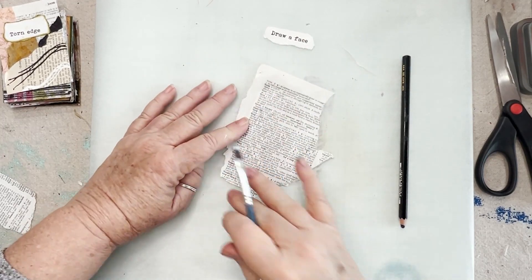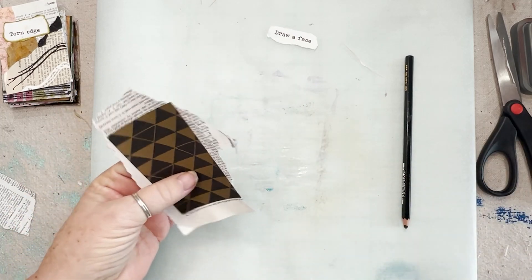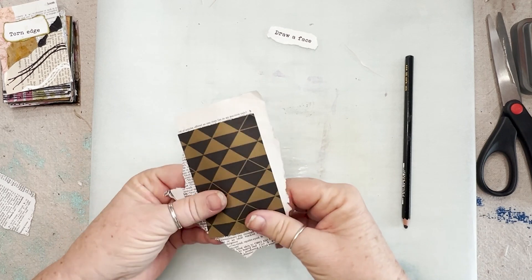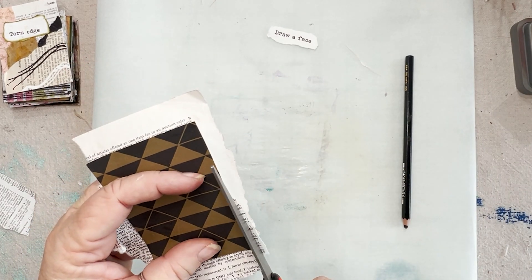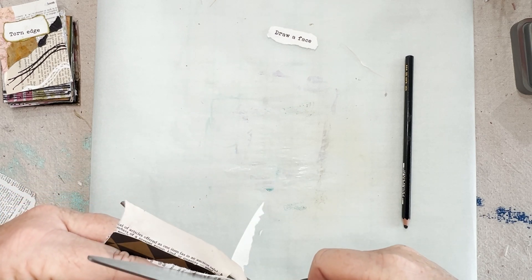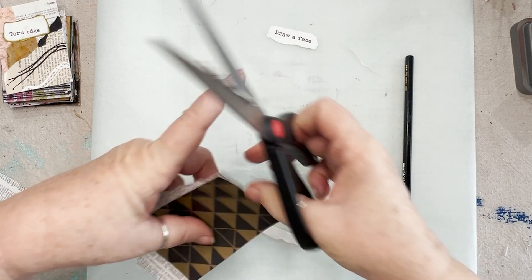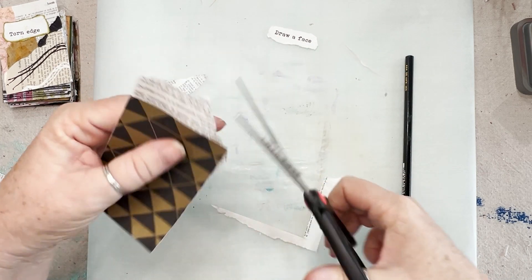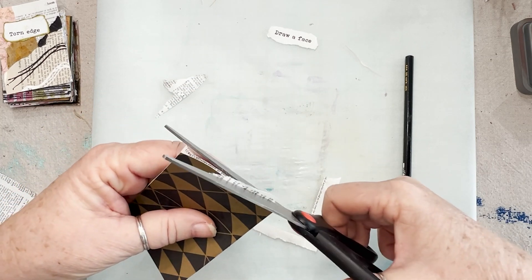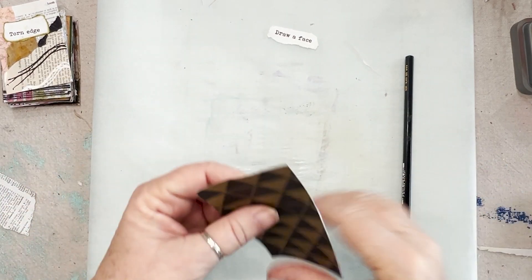That should be good. I'll add a little bit of glue if it comes up, but I don't want to get it too wet right now because we are going to draw. I'm trimming this up a little bit. There we go. Get this out of the way.